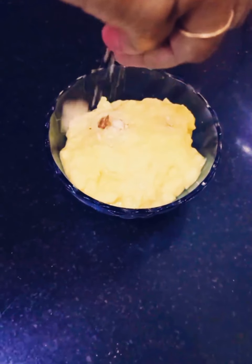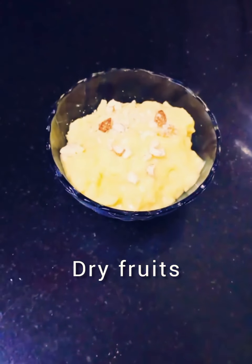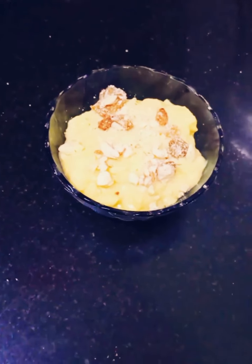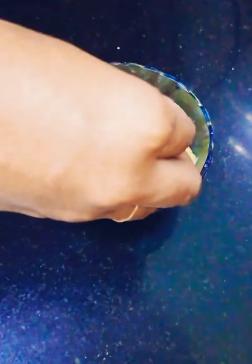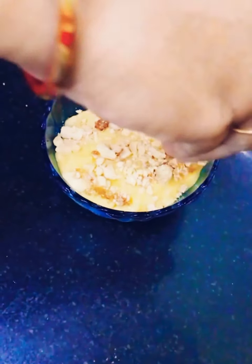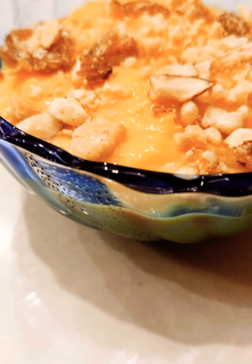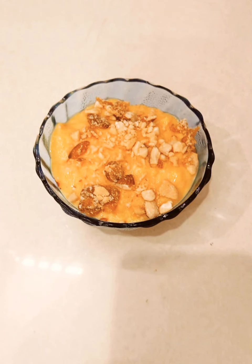Allow it to come to room temperature before adding dry fruits. Add any dry fruits of your choice. Here I have added cashew, badam, and some raisins — godambi, badami, drakshi. Now our custard rabdi is ready!